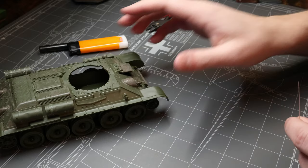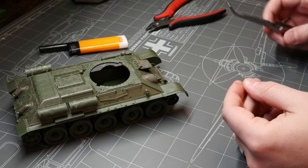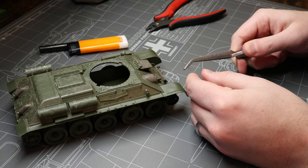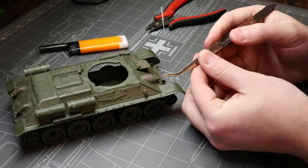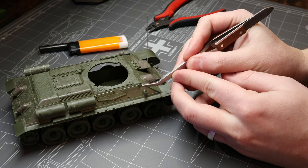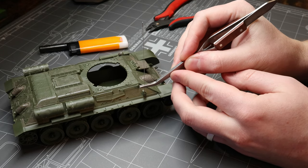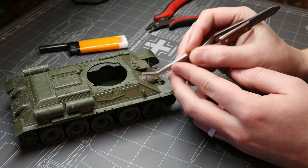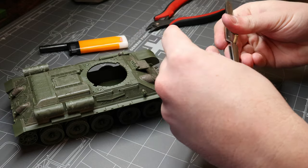Now we're going to grab our cross-lock tweezers and grip the antenna about a quarter of an inch or so up from the bottom, just like this. Then we're going to get comfortable with the motion of putting that antenna into place right on target in the mount. Once it's go time, we're only going to have one shot at getting this right, so a few practice reps is a good idea.